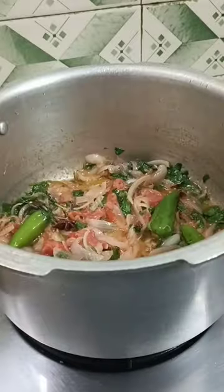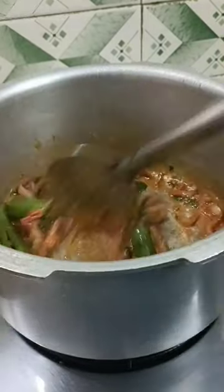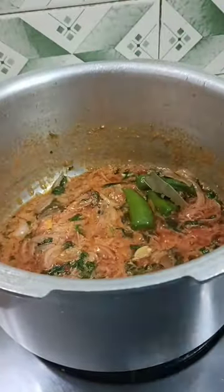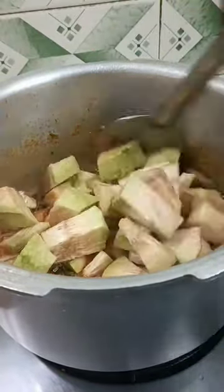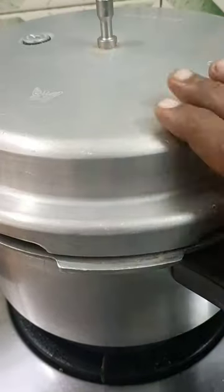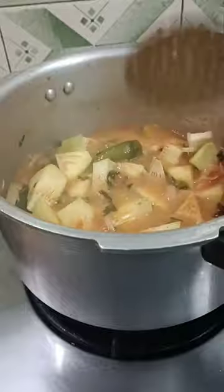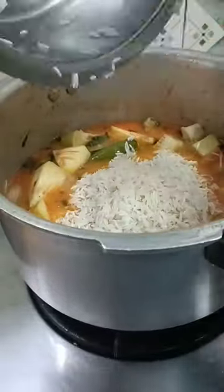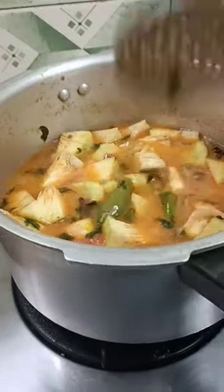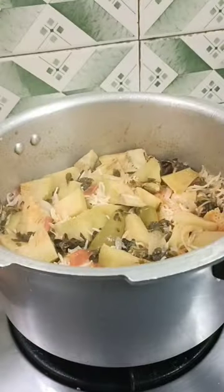We will give some fresh ingredients. Now it's really super ready.